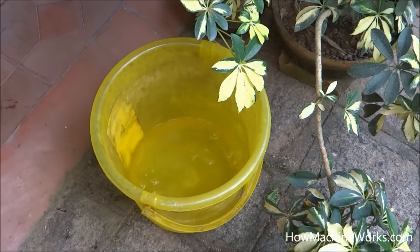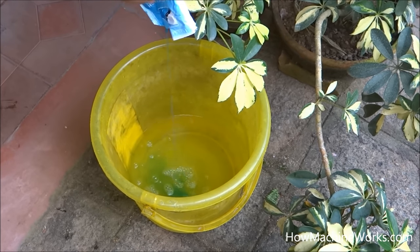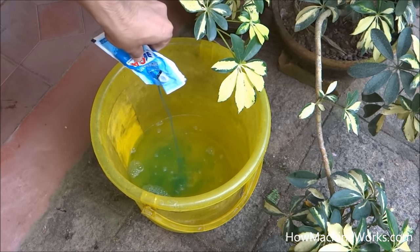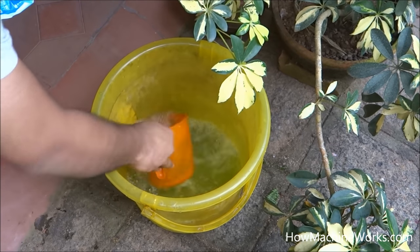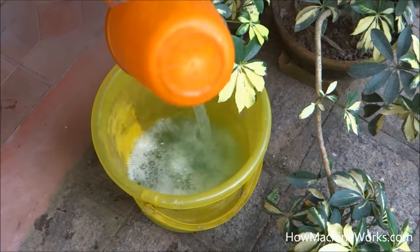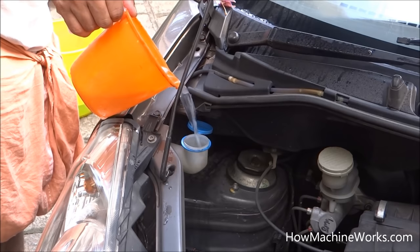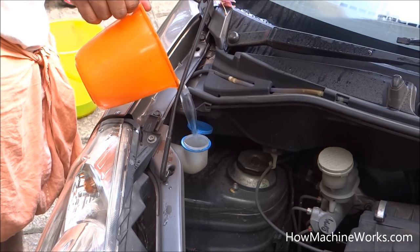It then needs to be poured into the vehicle's reservoir where it has to be filled in. So I'm just mixing it. Now let's top up the screen wash concentrate — it's almost one liter capacity as mentioned, so we're filling almost one liter.